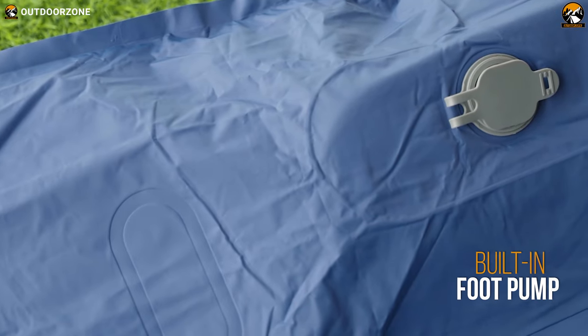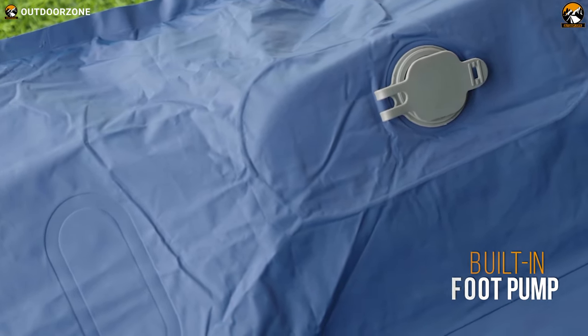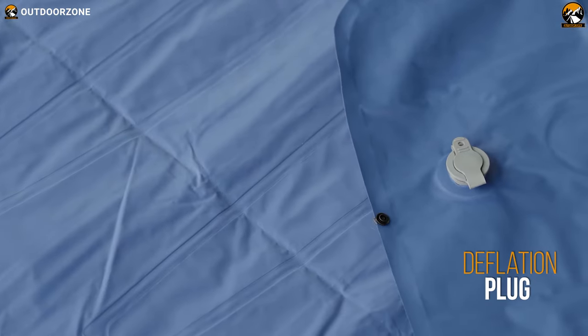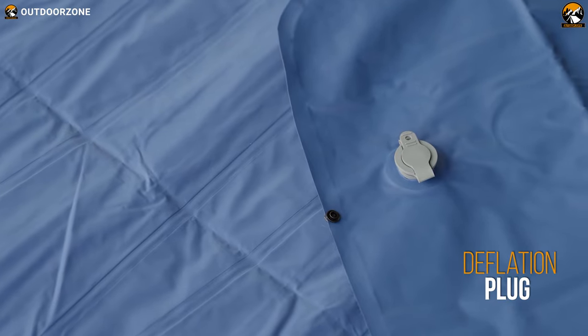Here's the built-in foot pump that'll eliminate the need of inflating with the mouth or any other external pumps. And here's a deflation plug to simply deflate the sleeping pad.